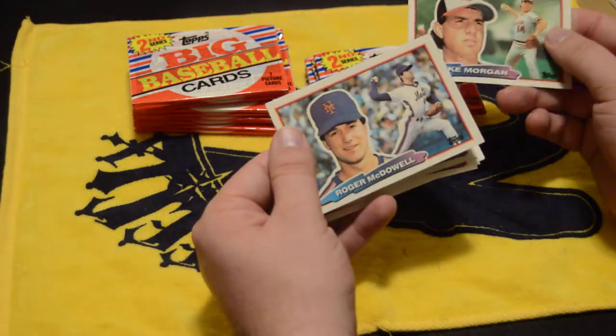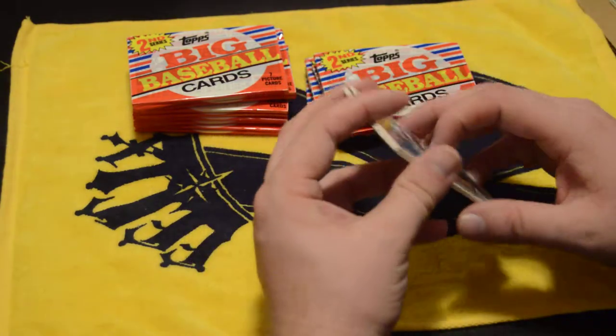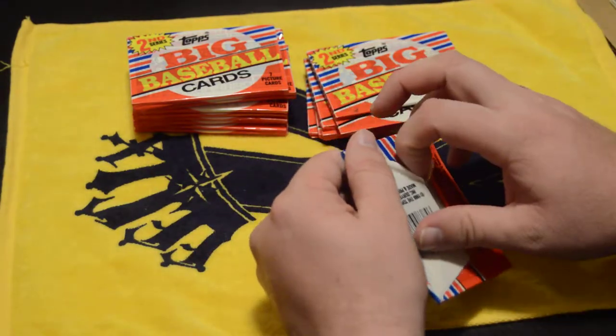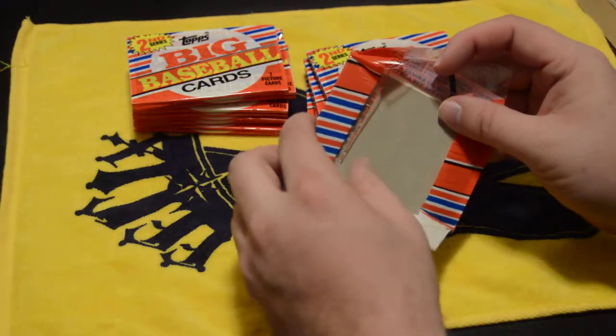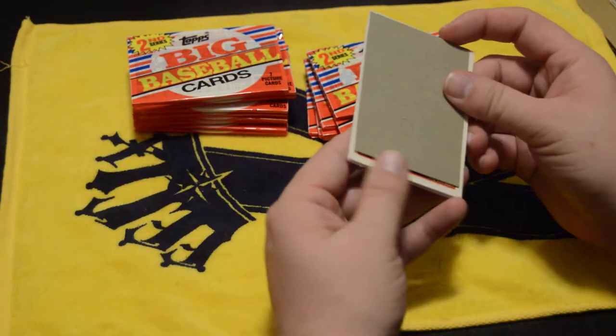I paid a whopping $5 for the box — I know, I'm a big spender. I used my birthday money from last month to go down and buy actually four different boxes to break. Since I don't have any of these in my collection, I thought I'd do this set first.